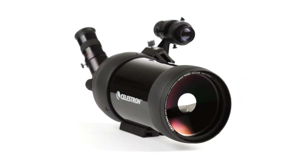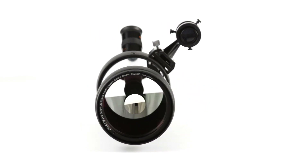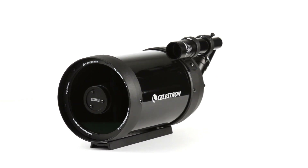For over 50 years, Celestron has perfected the Cassegrain optical design to produce observatory-grade telescopes with a winning combination of bright views and portability.